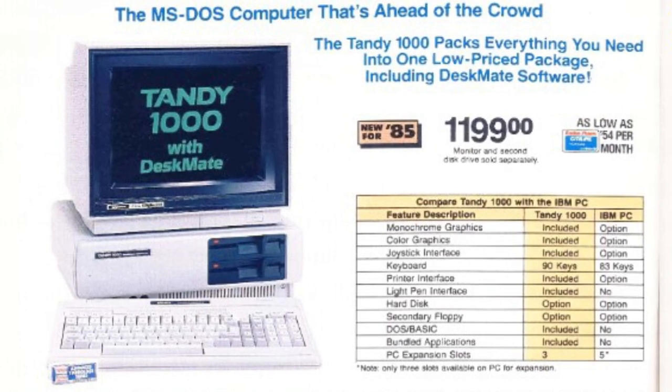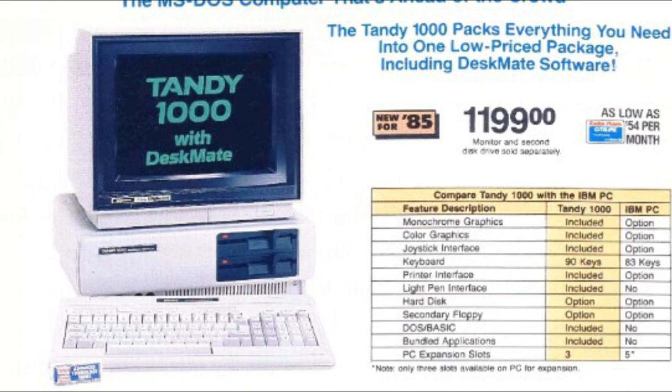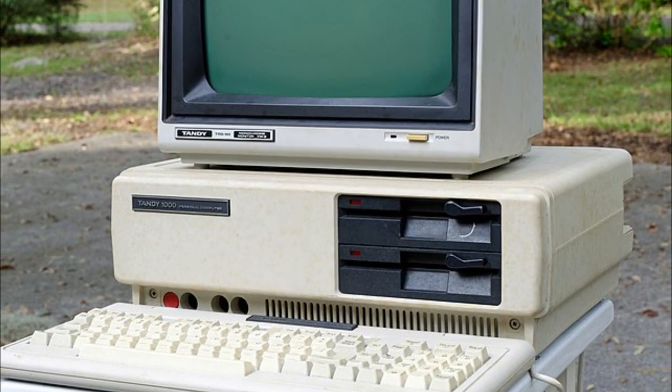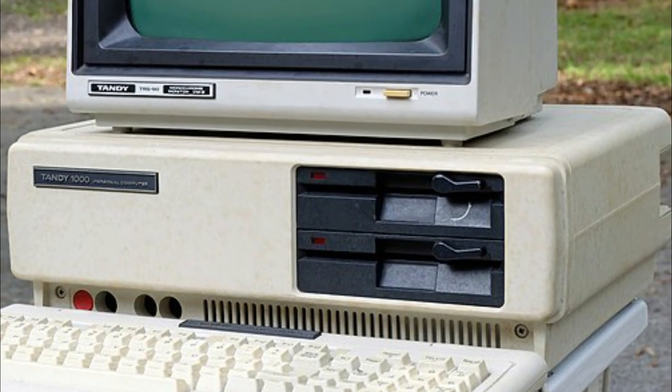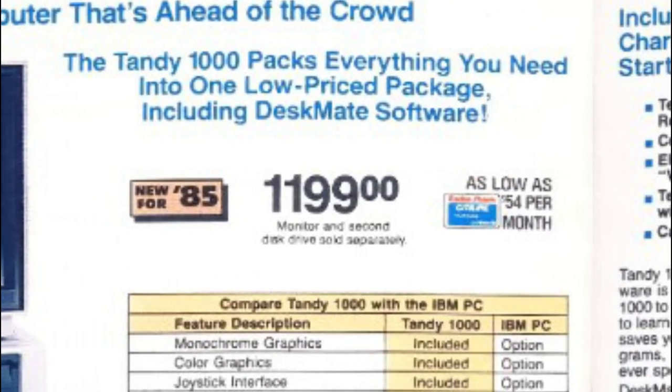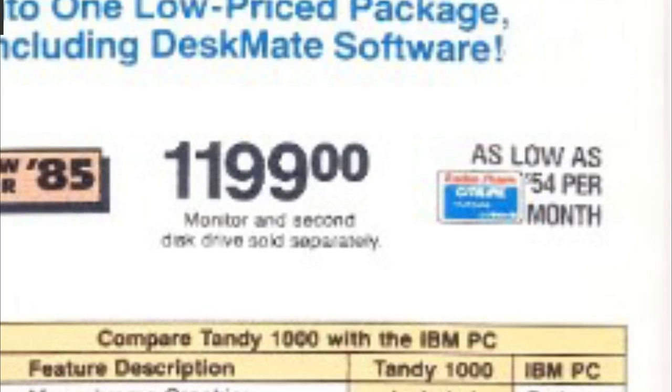The original 1984 Tandy 1000 was based around a 4.77MHz Intel 8088, came with 128K of RAM, had a single 360K 5.25-inch disk drive and an optional second disk drive, and it sold for $1,199 — which was quite a bit more affordable than the PC Junior.